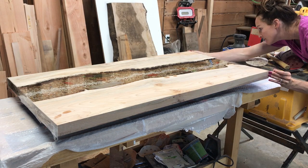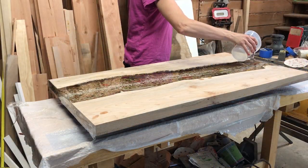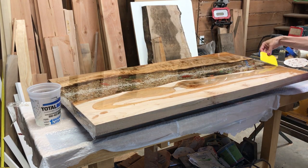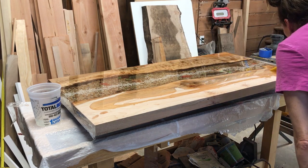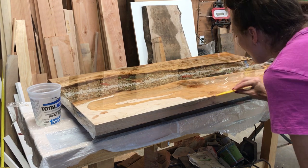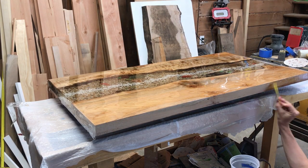Learn from this: when you do your pour, make sure to over-pour just a little bit. I used a special pour-over product from Total Boat and it worked really well. It's different from regular epoxy because it's thicker, so you can work with it — it stays on top and flows over the edges for you. I was able to get a thick enough coat that it really covers the surface, whereas regular epoxy would just run right off over the edge.